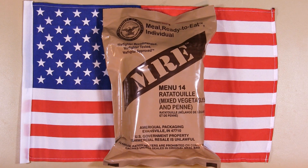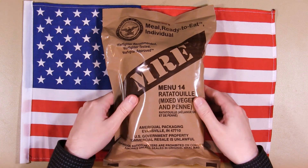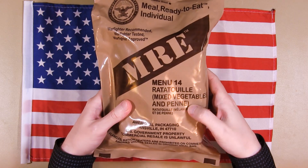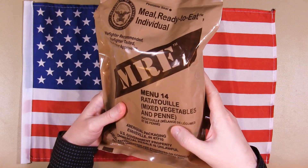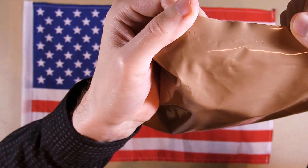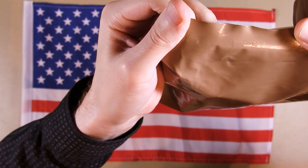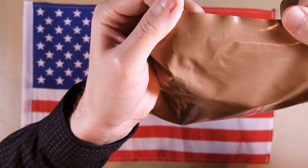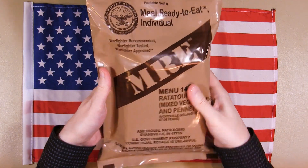Hey everybody, welcome back to another MRE review. This time I'm going to eat an MRE that actually isn't from 2010 — it's my first relatively fresh MRE. This one is from 2015. It will be Menu 14: Ratatouille with mixed vegetables and penne. The date label on this is very hard to see — it's 5280, so it's 2015, date 280. So let's open it and see what's inside.